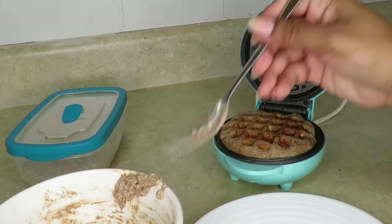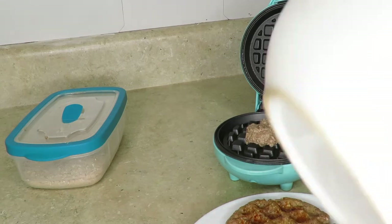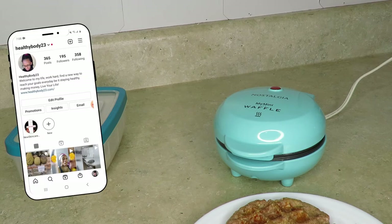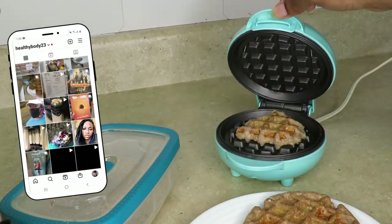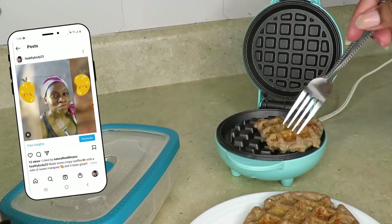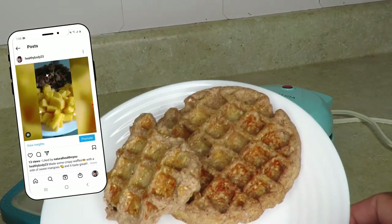After it's done, I took my little waffle out. I had enough batter to make one full waffle and a small second piece, so I went ahead and finished that batter too. Once the waffle is out, add any toppings you want — on my Instagram I add mangoes on top, a little honey, peanut butter — anything you want to add.